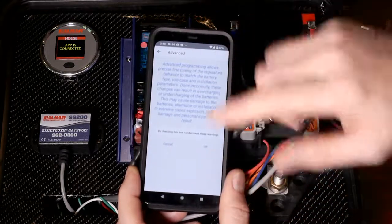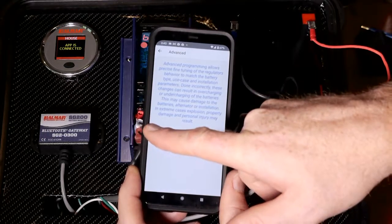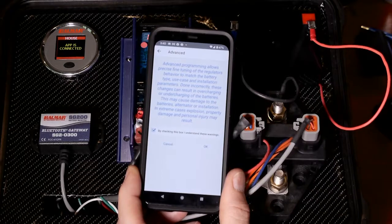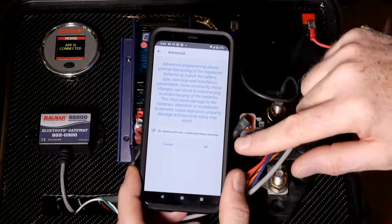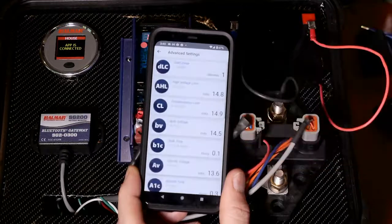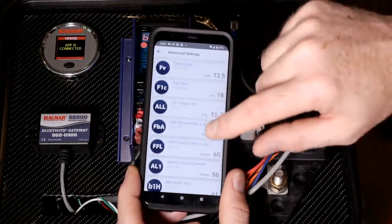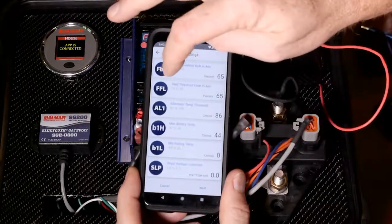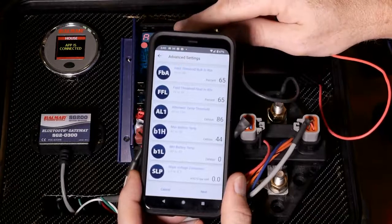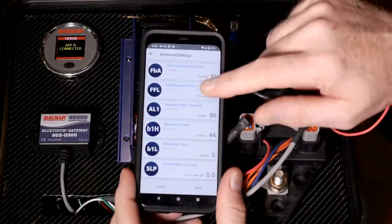It's going to give you a warning basically saying you can make changes that could potentially cause damage if you overcharge batteries and such. So read the warning, and if you agree, go and click on the checkbox and then click OK. And this is all the settings available in the regulator with the three-letter codes, which you can see on the display and also in our manual for ease of reference.